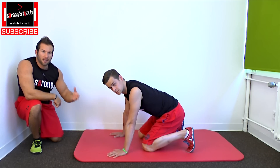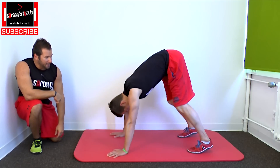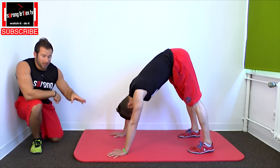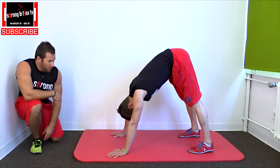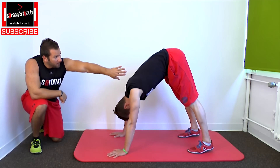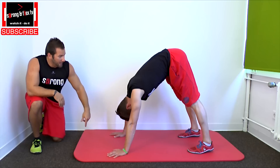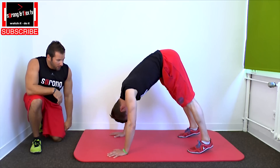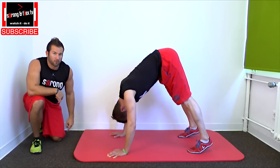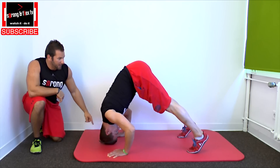First we're going to show you the exercise then we're going to show you the details. So for the pikes you go in that starting position so only feet and hands are touching the ground, and then you have a 90 degree angle in your hip, maybe a little bit less, and then you go down, your head is going to the floor and you push up out of your shoulders and your arms in the starting position like this.